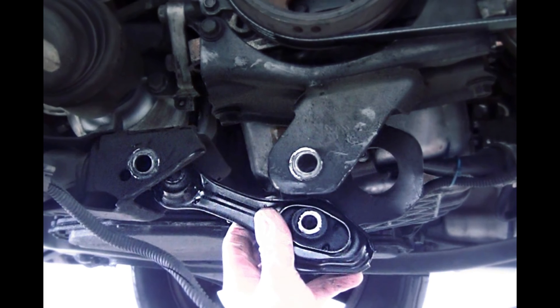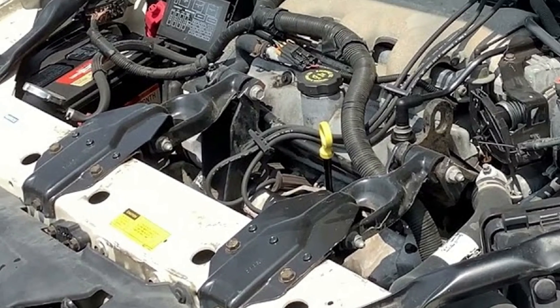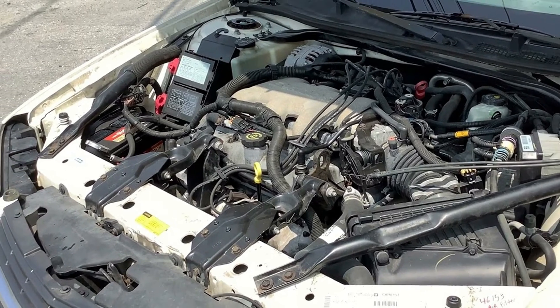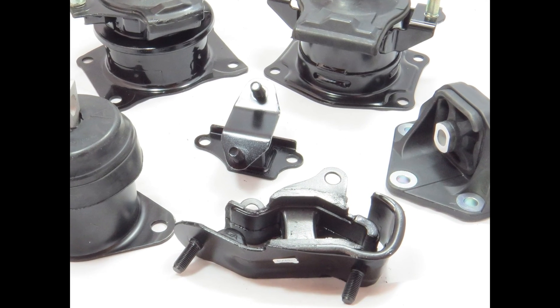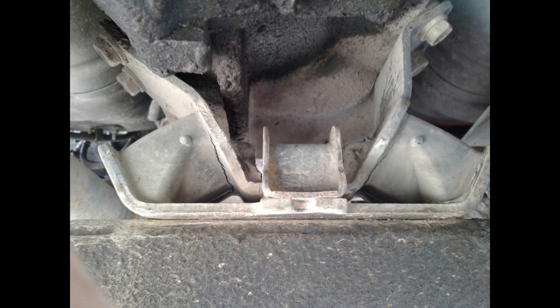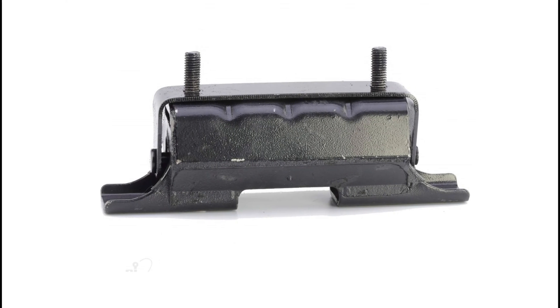Here is a good example of a torque strut, and another one. These bear no weight of the engine — they simply prevent it from rolling or turning on acceleration or deceleration. And finally, some transmission mounts. Oftentimes they may seem small and inconspicuous in a car, but when torn they can cause significant movement of the engine and transmission assembly.